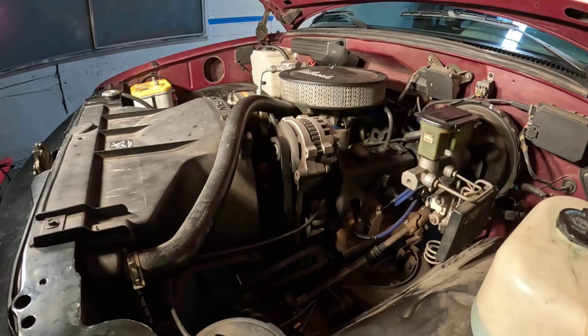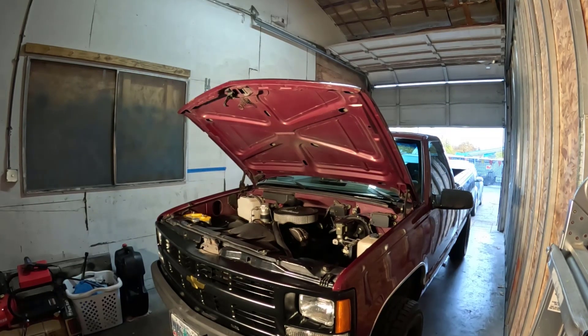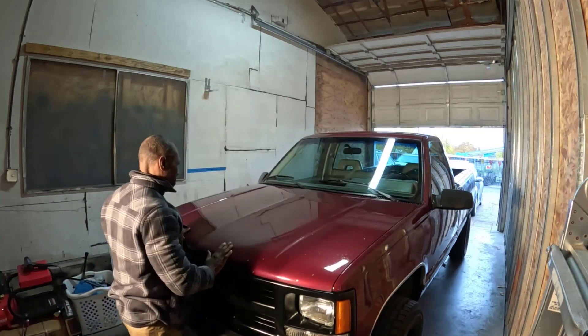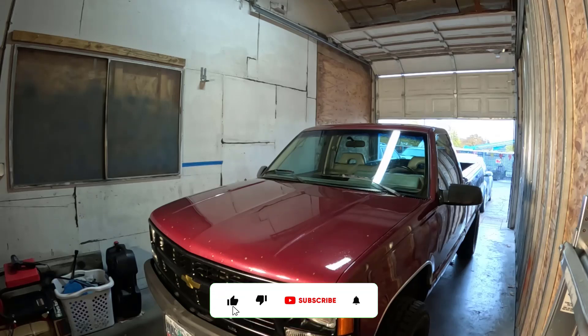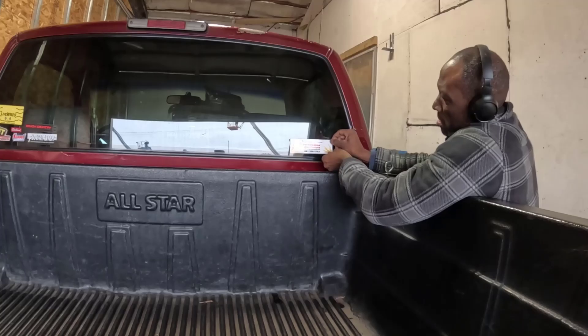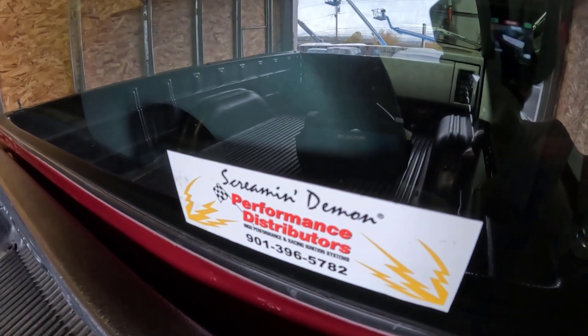If everything sounds good, you've successfully completed the maintenance. We've successfully replaced the spark plugs, checked the spark plug wires, and installed a new distributor cap and rotor on my 1994 Chevy Cheyenne C1500. Regular maintenance like this keeps your engine running efficiently and can improve performance and fuel economy. If you found this video helpful, please give it a thumbs up, share it with your friends, and subscribe to my channel for more automotive content. Got questions or tips of your own? Drop them in the comments below. Thanks for watching and I'll see you in the next video.